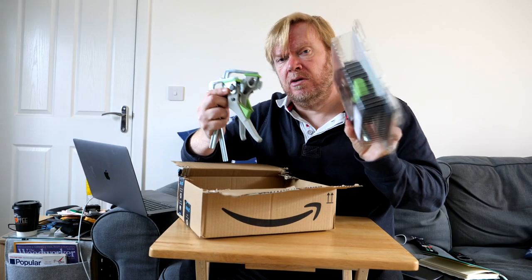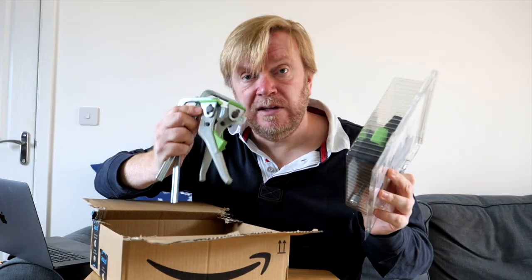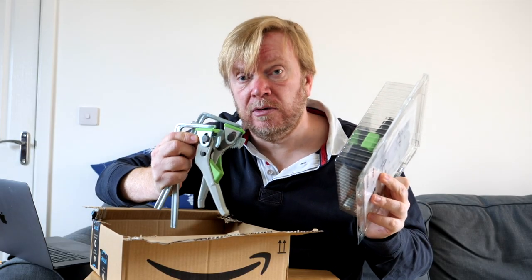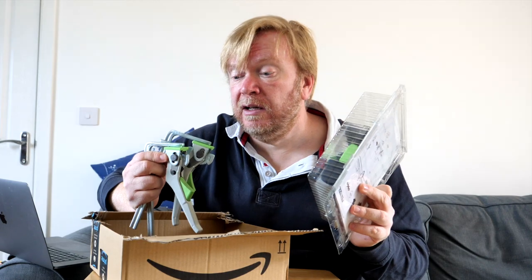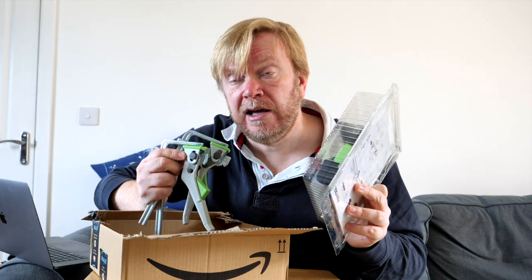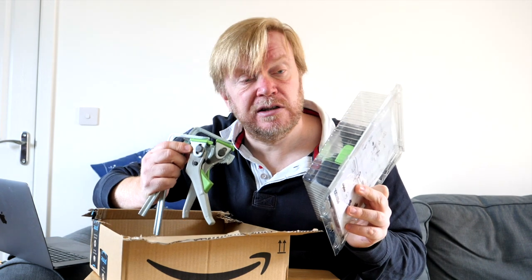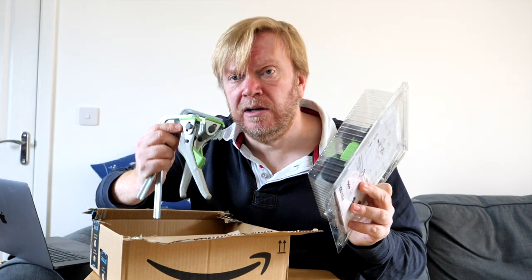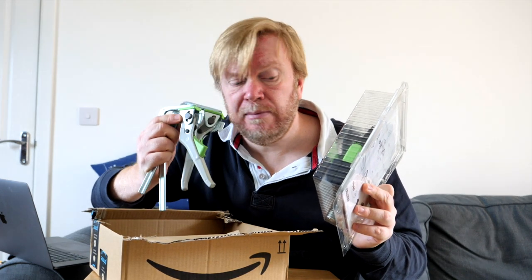I've managed to score some really inexpensive Festool clamps — these are track clamps. You'll have seen them before on the channel; you've seen red versions from Axminster. For a couple of days earlier in the week, these Festool ones were actually cheaper than the Axminster ones by about £4. I've bought two and you'll see these in the review of the MFT.